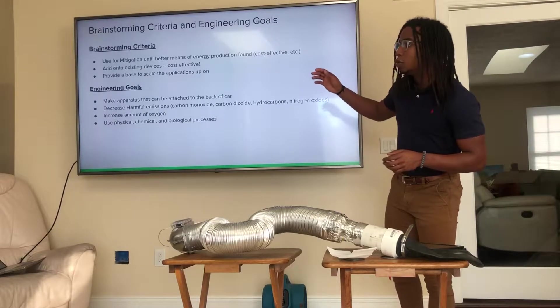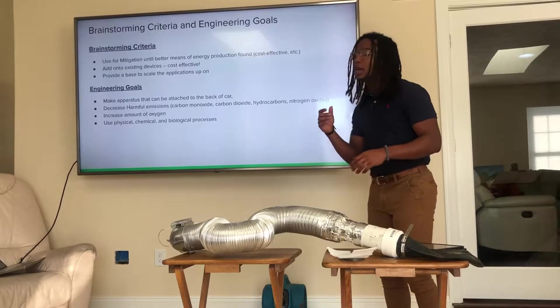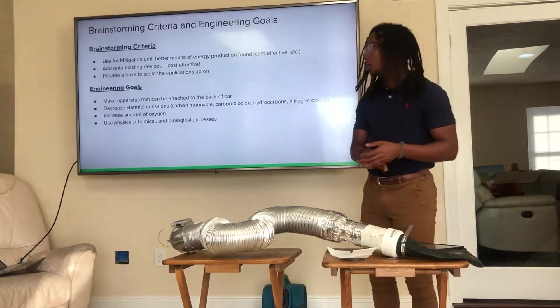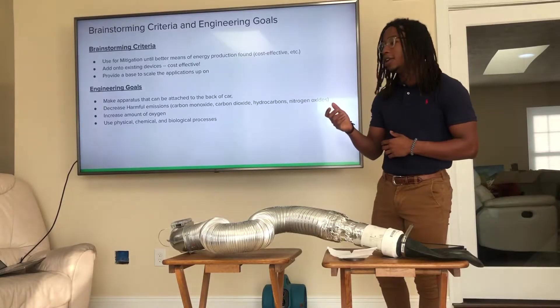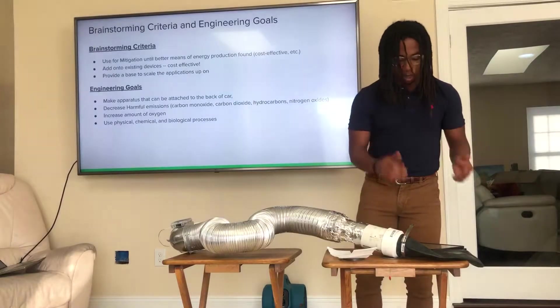My engineering goals from my brainstorm were to make an apparatus that can be attached to the back of a car to decrease the harmful emissions — which are oxocarbons, hydrocarbons, and nitrogen oxides — as well as increase the amount of oxygen, using physical, chemical, and biological processes to accomplish this.